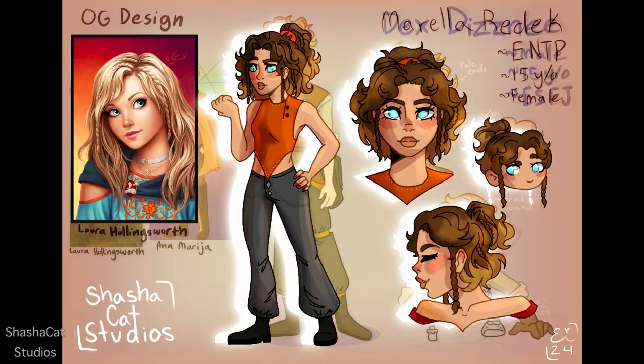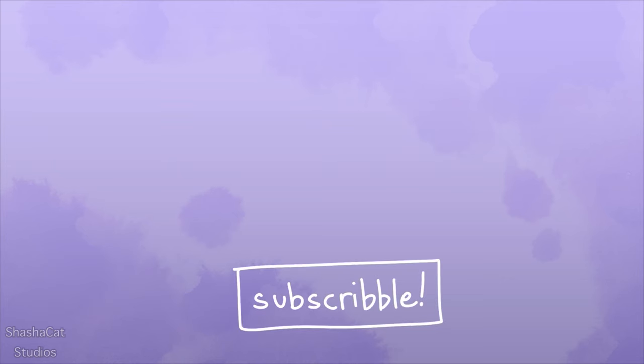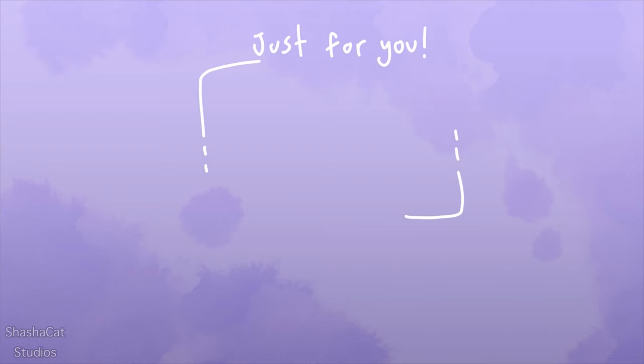Thank you for watching and I hope you have an absolutely wonderful rest of your day. YouTube seems to think you'd like to watch this video that I made, and I'm pretty sure I worked hard on it, so I'd appreciate it if you clicked on it. I'll see you next time!